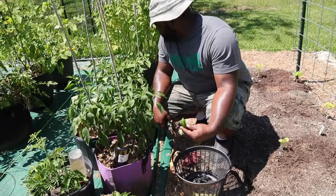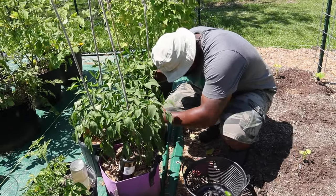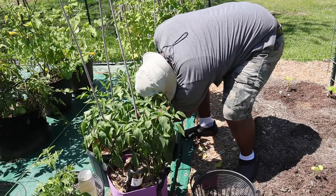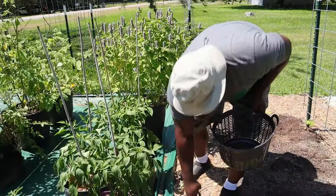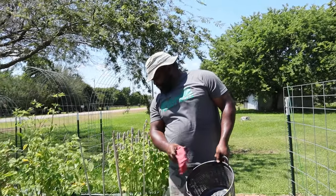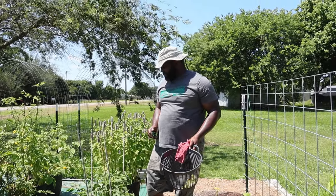Got a good-sized jalapeno right there, and another good-sized one. I want to wait so that most of them get red — that's what they call the chipotle pepper. Then you'll be able to smoke them and eat them.